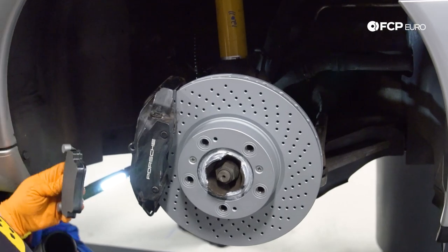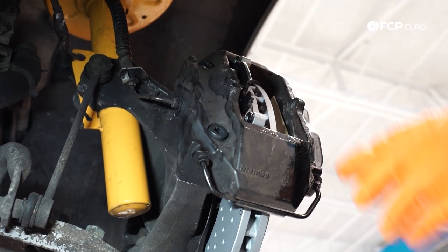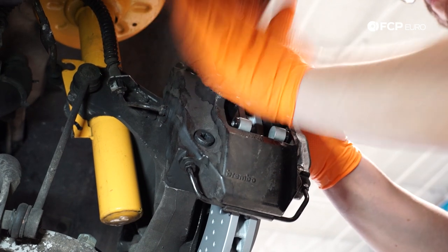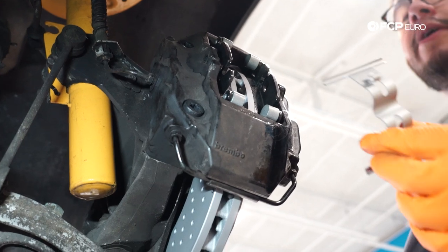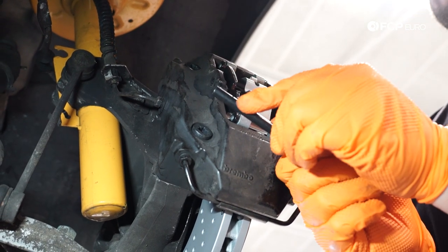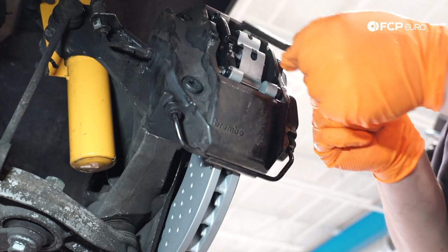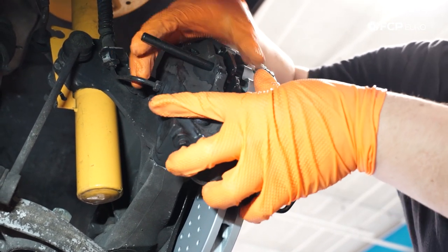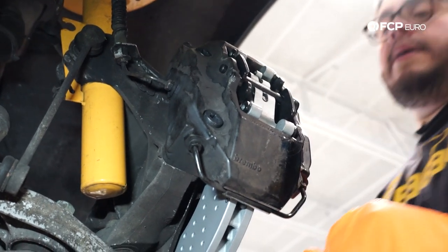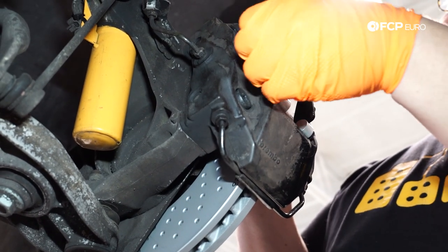Now we're ready to install our pads. We have our shims in place, pushed back towards the caliper — let's slide these guys in. There's one, and there is two. Now we're going to go ahead and install our pad retaining clip as well as the pin that holds it into place. Note that the pin has a hole for the cotter pin that locks it in — try to put it in in a way that you can access it once it is fully in place. Last but not least, we're going to install the cotter pin itself.